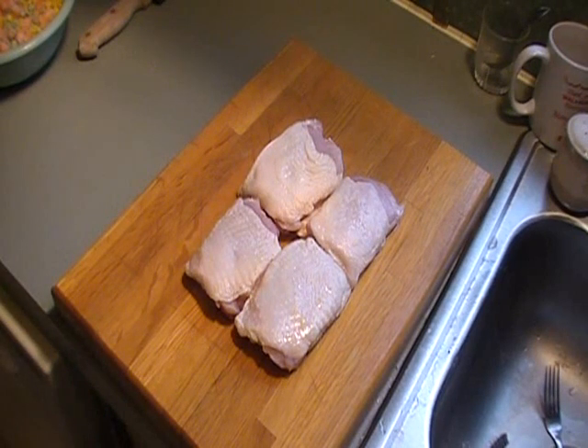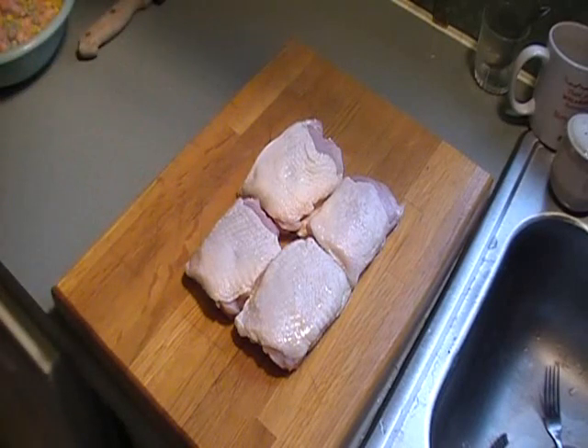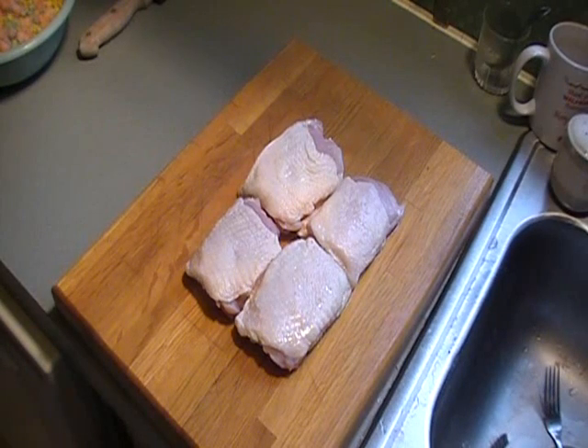I was looking around my cabinets today, my freezer and refrigerator. I was wanting to cook something but couldn't figure out what, and I happened to find four chicken thighs that I had bought a few weeks ago on sale and just brought home and froze them. I thawed them out and we're gonna try to make a simple, easy chicken pot pie. I want to boil these for a while, then pick the meat off the bone.